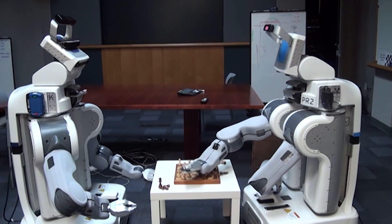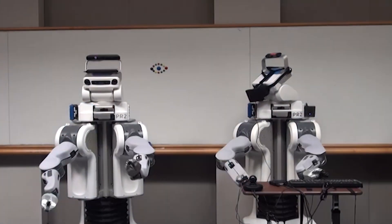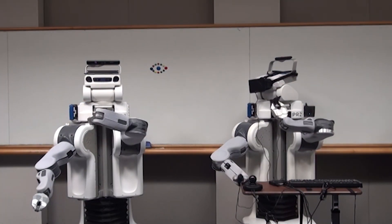The whole tool chain is built to be easily adapted to other robots and types of interfaces, and we hope to see more exciting research done with it in the future.